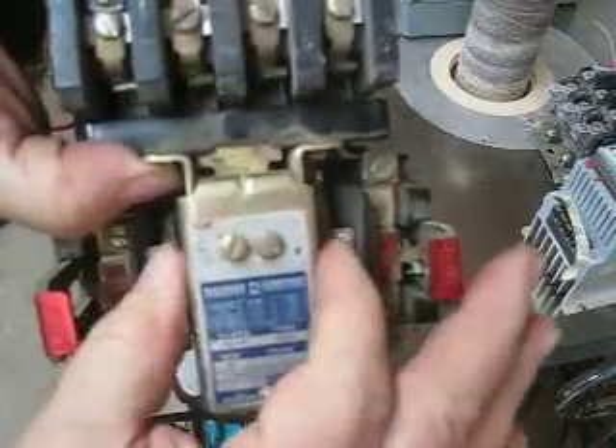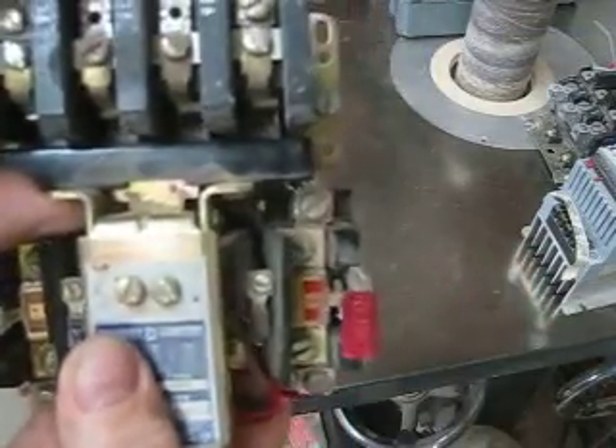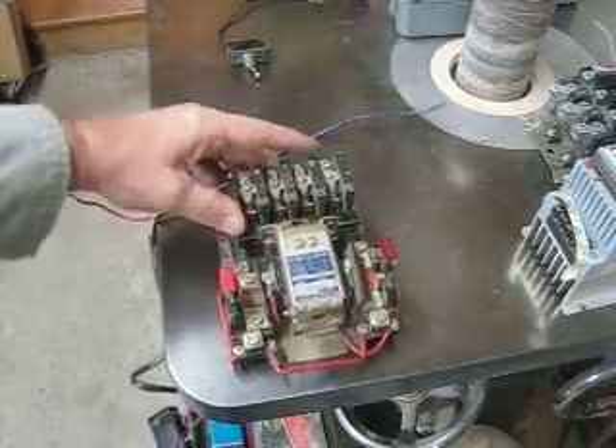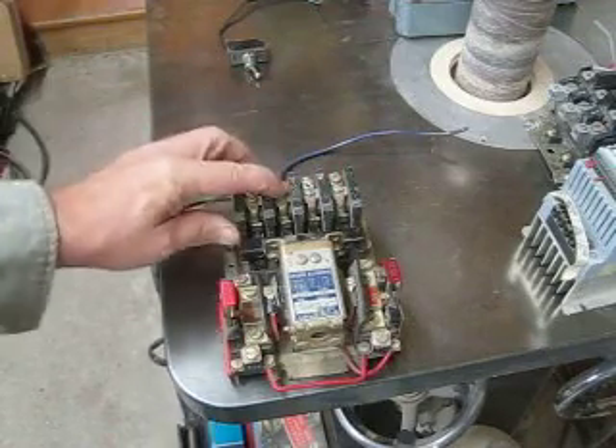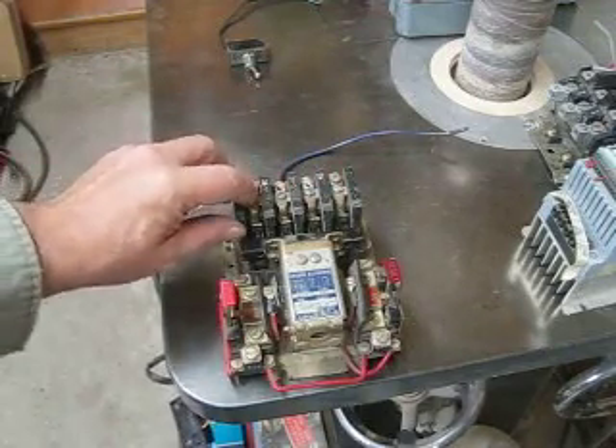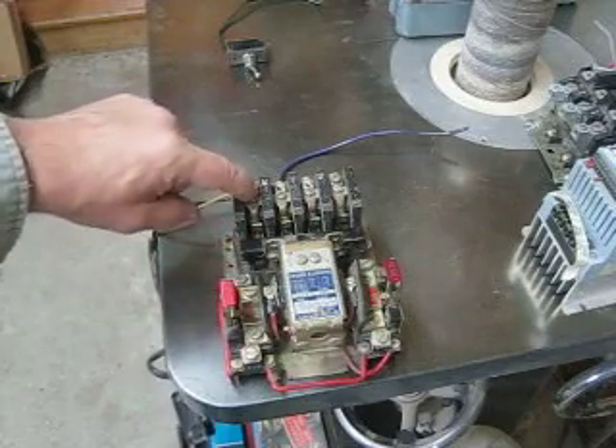You can see the contacts right there making contact. With the voltage staying on that coil, it holds that switch on. You'll notice on this switch that there are four contacts — one for each lead and one is an auxiliary for control switching.